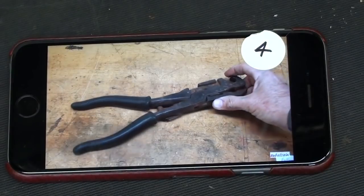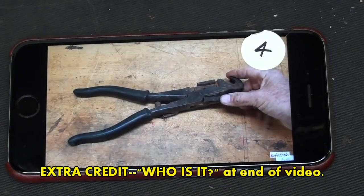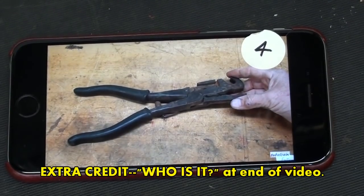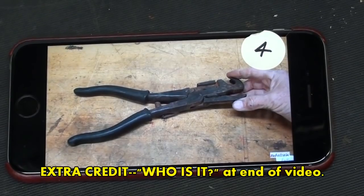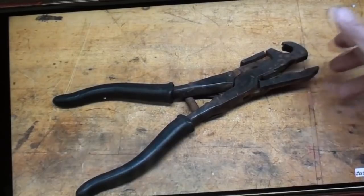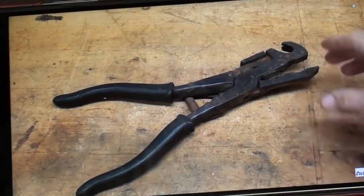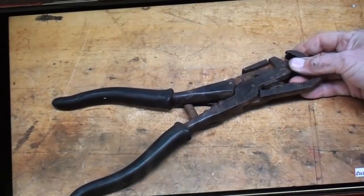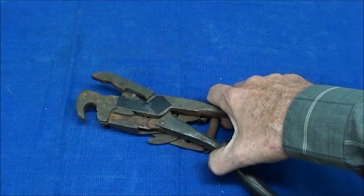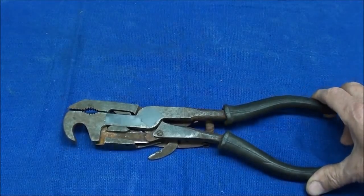And this is item 4. Let's go upstairs to the computer, because I will, in fact, be lifting this footage from an older video. If you've seen it before, this is the end of the video — thanks for watching. Well, I thought this was an interesting gadget. I no longer have it, that's why I'm using video rather than the actual item. What in the world is this tool? It certainly is a Rube Goldberg-looking device, isn't it?